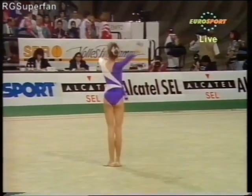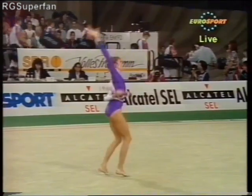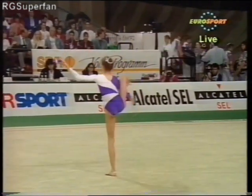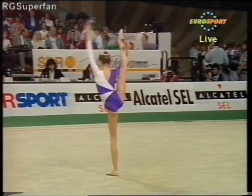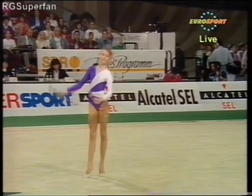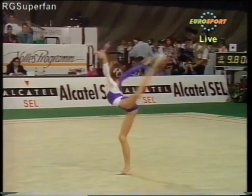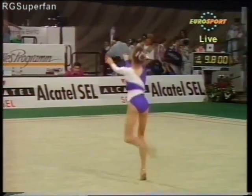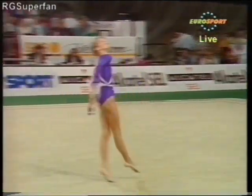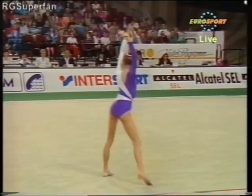And her rope exercise. Andrea Sali from Hungary. That's a good pirouette. Extended the leg out. In the balance after the double pirouette.